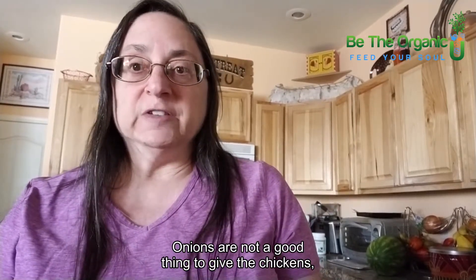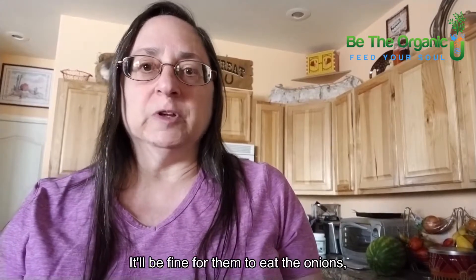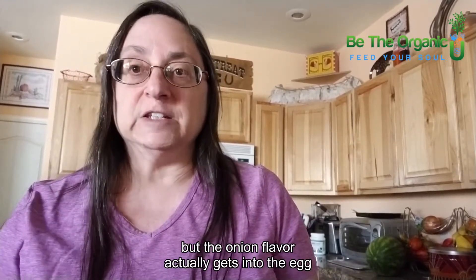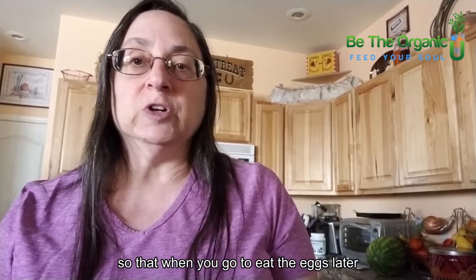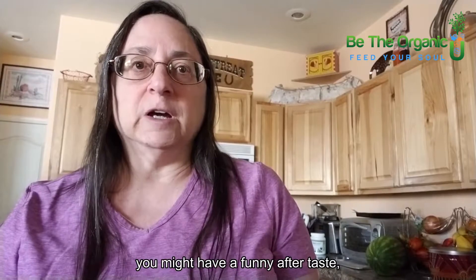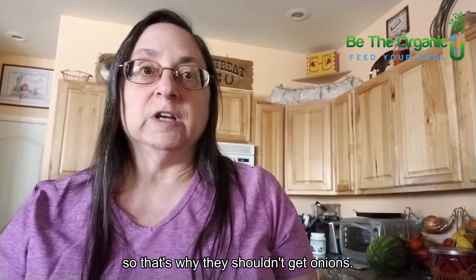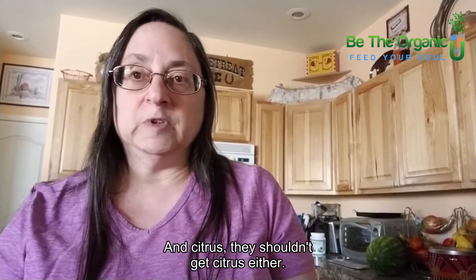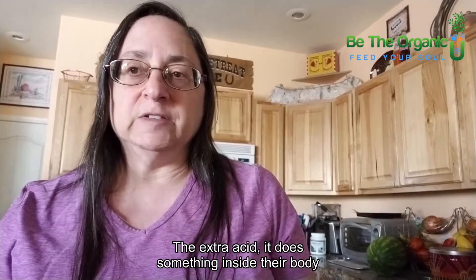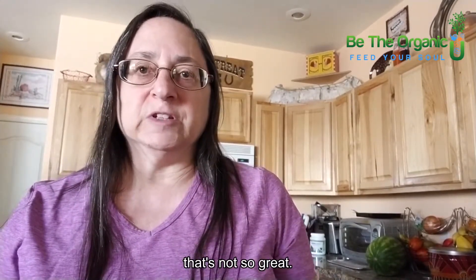Onions are not a good thing to give chickens — not because the onion itself will hurt them, but the onion flavor actually gets into the egg, so when you go to eat the eggs later you might have a funny aftertaste. They also shouldn't get citrus — the extra acid does something inside their body that's not so great.